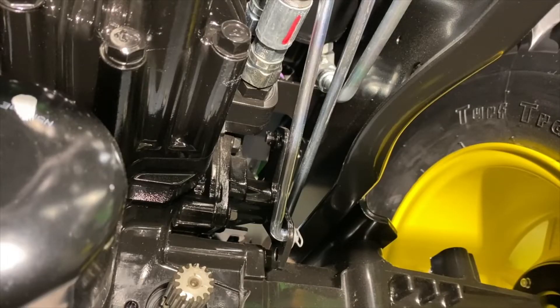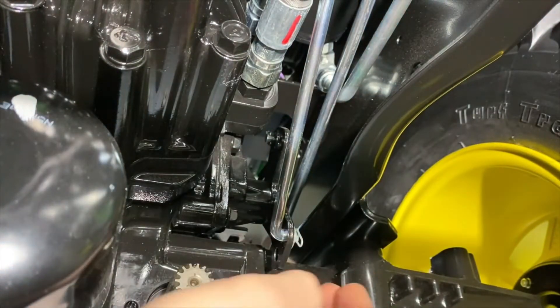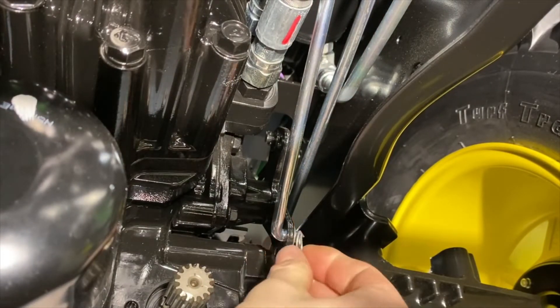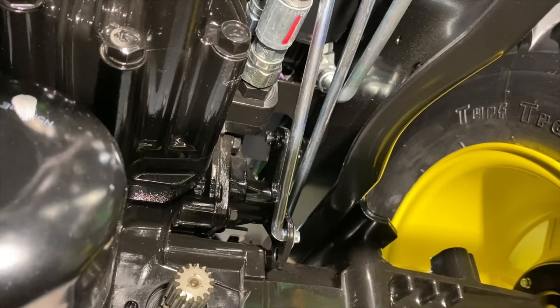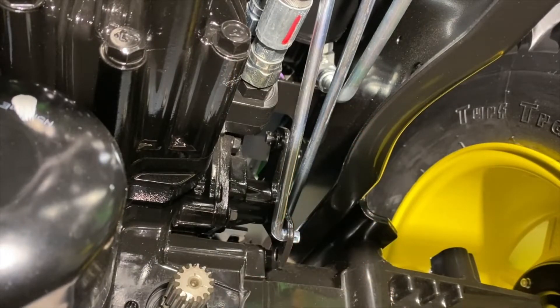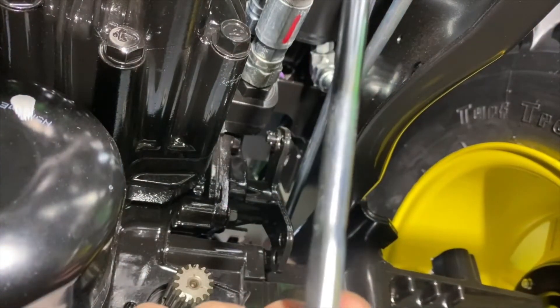Now you're looking at the front end of the transaxle. Step four is to remove clip A and brake rod B from the transaxle lever. Right here at the bottom is the shaft for your mower deck, just for reference. This is the brake shaft right here. We need to remove this little ring pin — just pull that little guy out. Then there's a washer there too. Take that out of that linkage and we'll just let that hang for now.